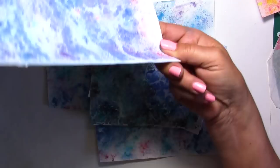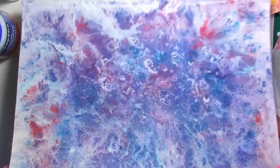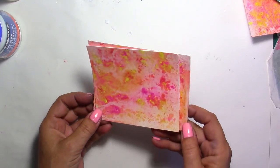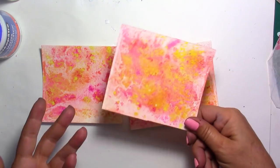There's another one here with some purples and some pinks as well. Really, really nice. And these are in blue colors, but of course you can do this with any color — with greens, with oranges, with yellows, whatever colors you want to use.